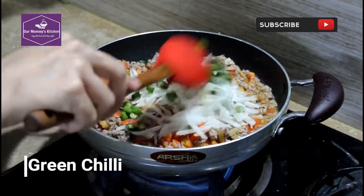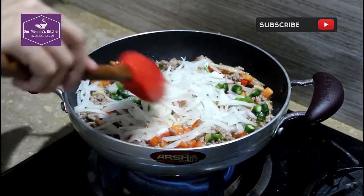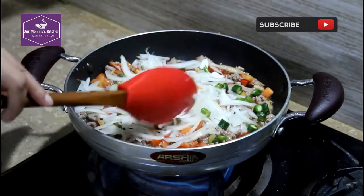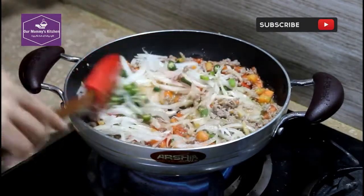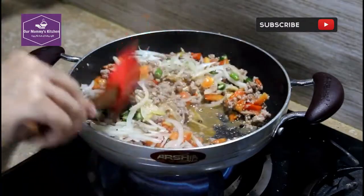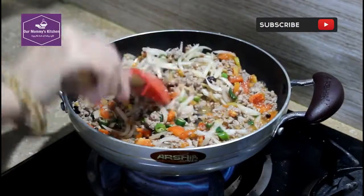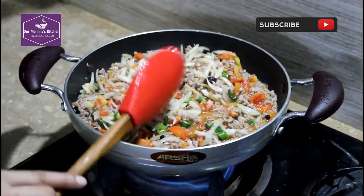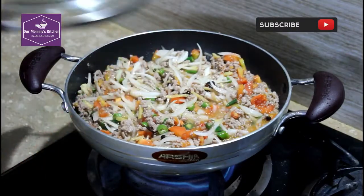Please check this recipe in the description of our channel. Mix it well and put it in for a few minutes. This recipe is ready. Thank you so much for watching.